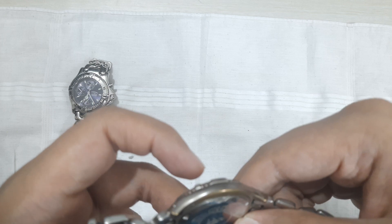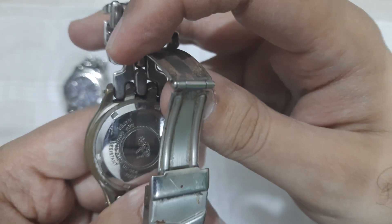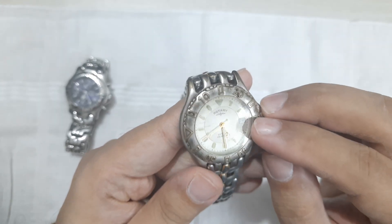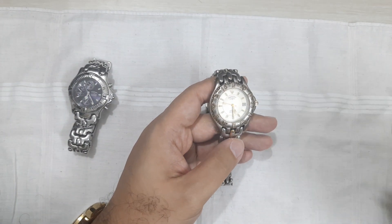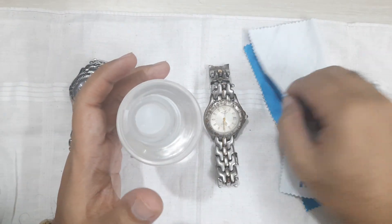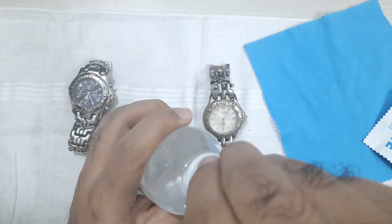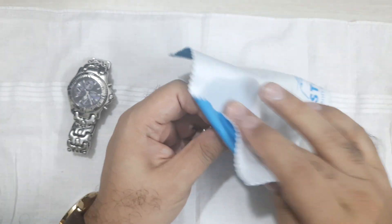Let's have a look at the case back. It says water resistant, and there's a reference number — it's hard to read but I may have better luck watching the video afterwards. I think it says sapphire crystal with 100-meter water resistance. First thing I should do is clean it up a bit. I have some rubbing alcohol — a small bottle from Amazon for about 120 rupees — and I'll use a cleaning cloth to wipe it down.